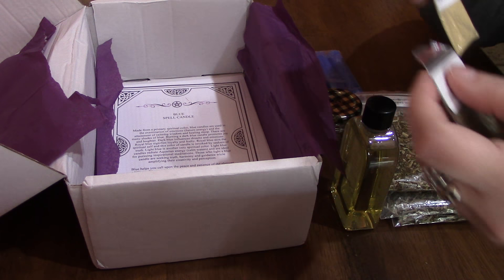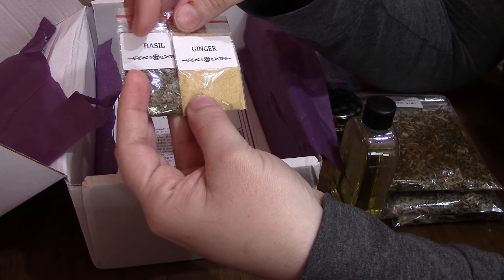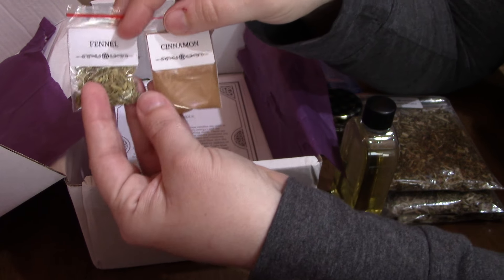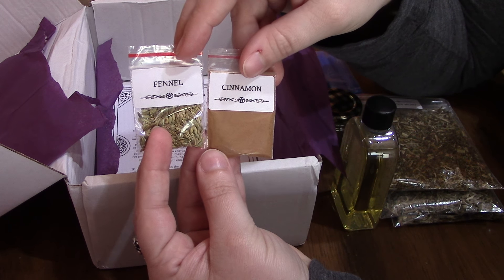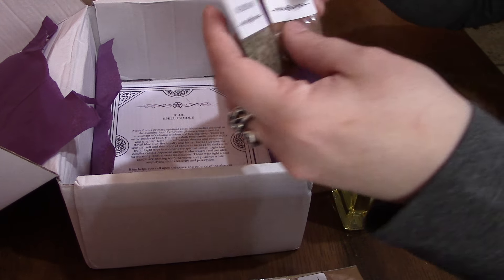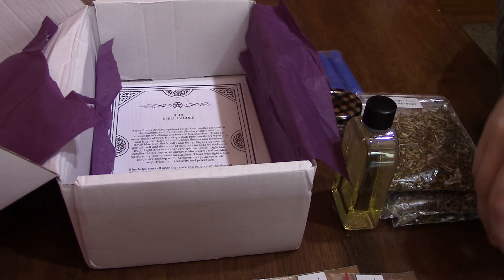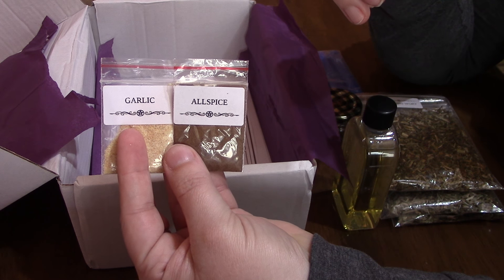The bags are getting stuck. You can see the bags for the kit are a lot smaller. You have your basil and your ginger — you can smell these as well, they are very strong. You have your fennel and your cinnamon, your marjoram and your nutmeg, and then you have your garlic — oh my goodness, the garlic and the allspice. That garlic is very strong.